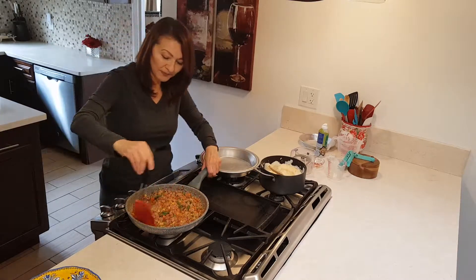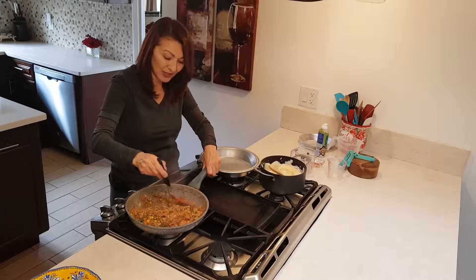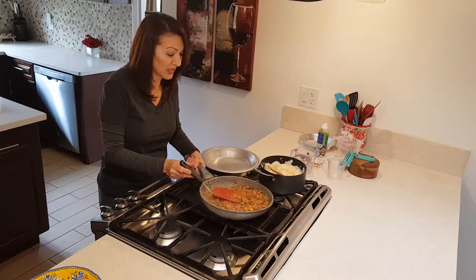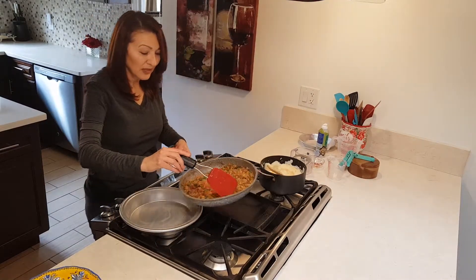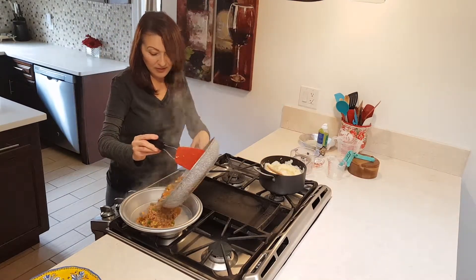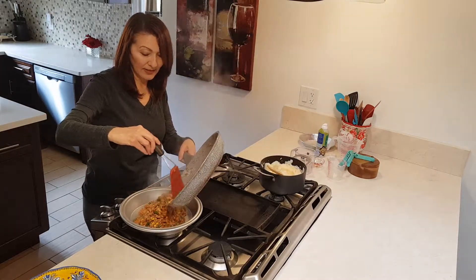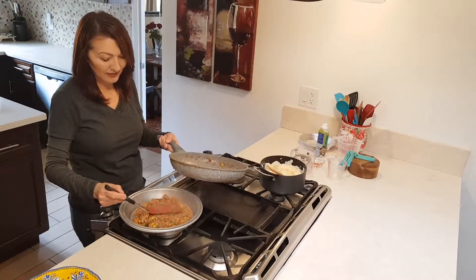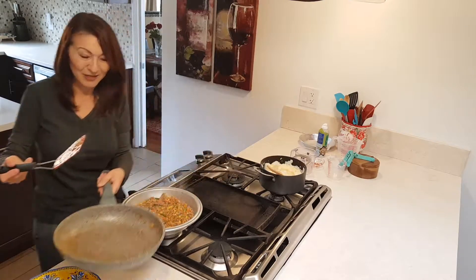Okay, so this is pretty much done — nice thick juice. So all you're going to do is just put this meat mixture in here. Look how nice that is! I love this pan; it just comes out perfectly.